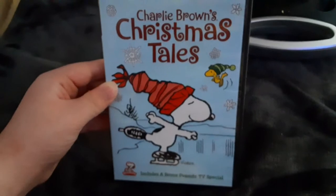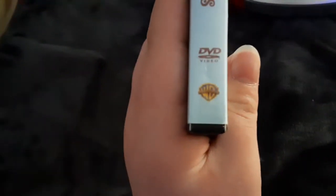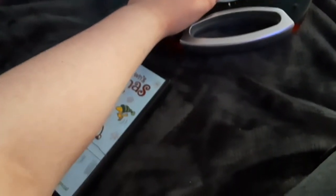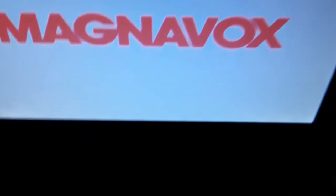Now the next DVD we're going to be testing out is Charlie Brown's Christmas Tales, the 2008 DVD. It has the Warner Home Video logo on it. I'm going to show you the Warner Home Video logo, but it's recorded on the portable DVD player. Here's the Warner Home Video logo, recorded on the portable DVD player.